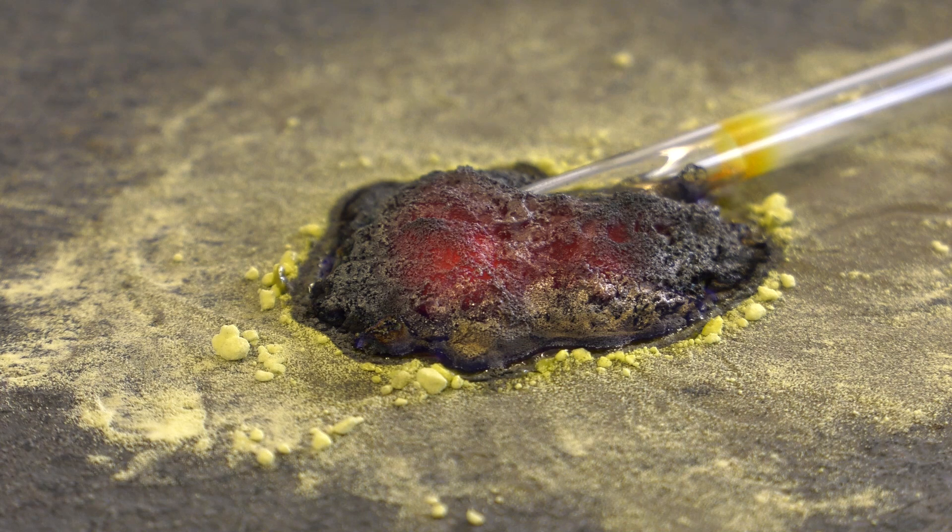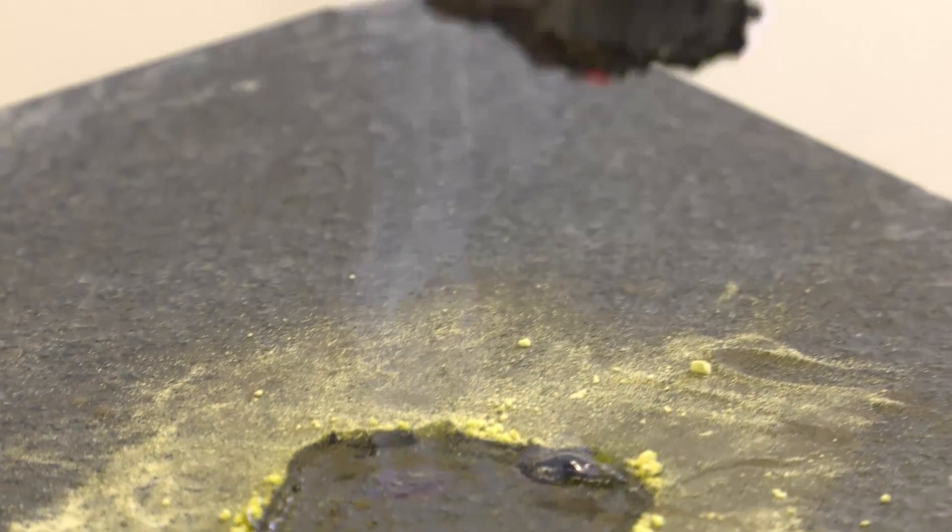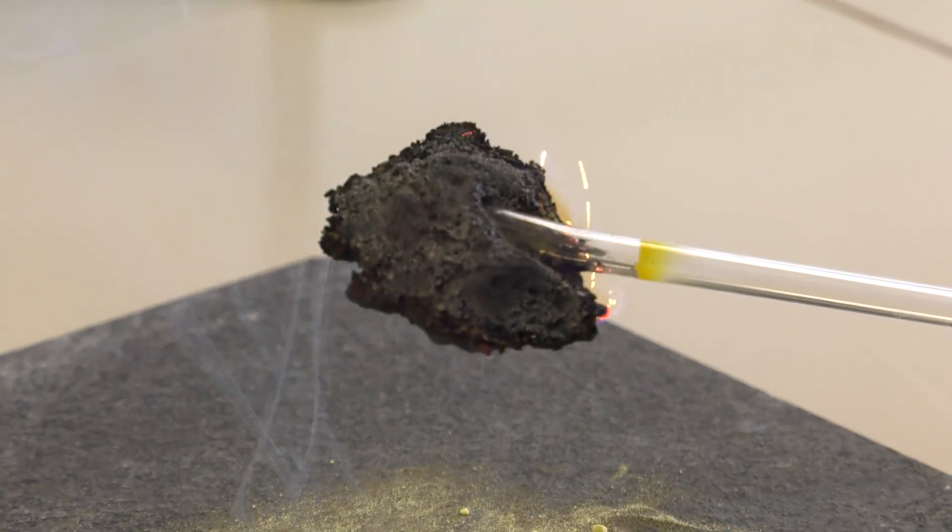The result of this experiment is iron sulfide, a black and gold colored cluster. Iron sulfide is also known as pyrite, marcasite, or fool's gold. The cooled product can be disposed of in the household garbage.